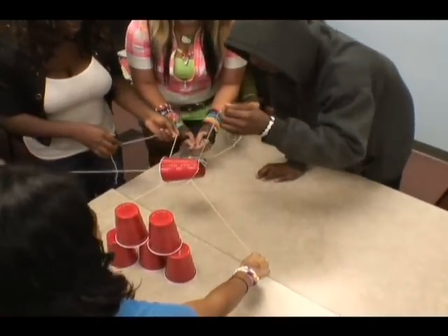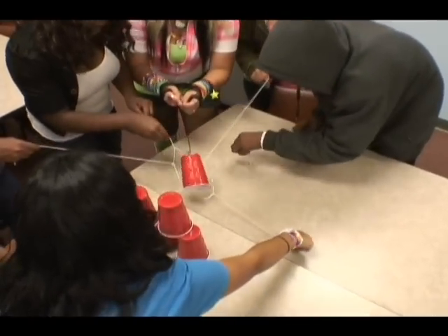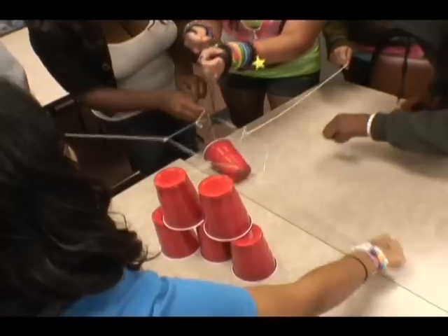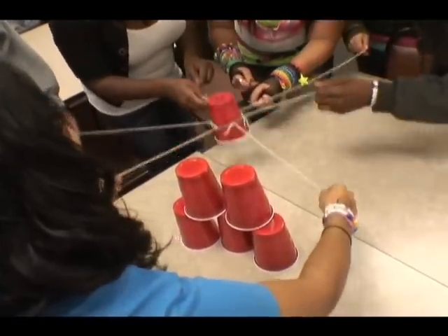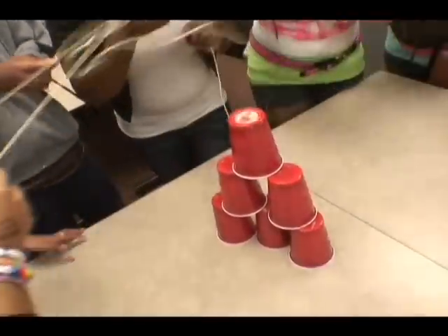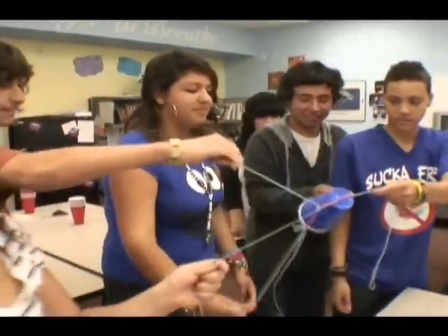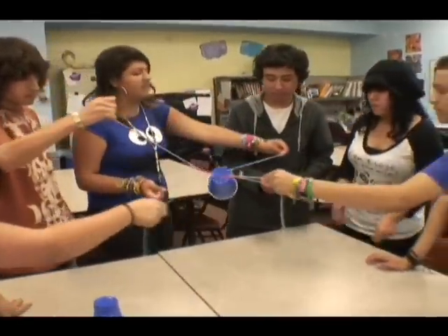Try to make it go down. Pull your slide, Michelle, number one. We got this! We got a person not touching the string — everybody needs to hold the string.